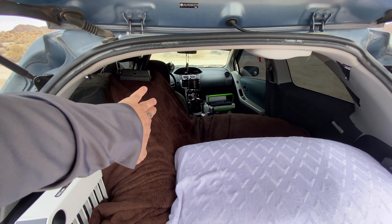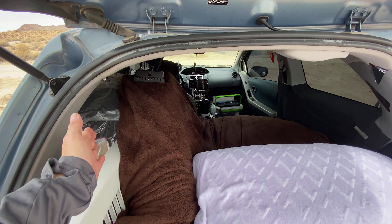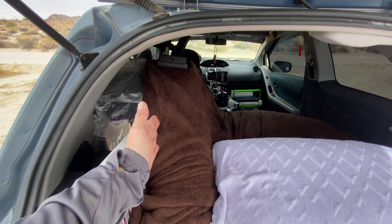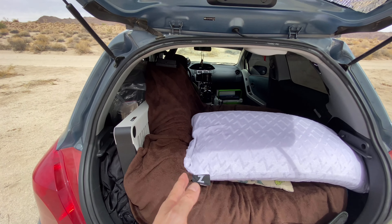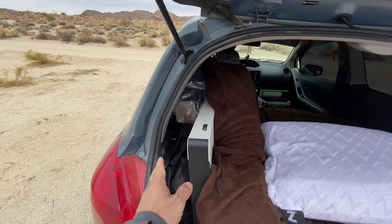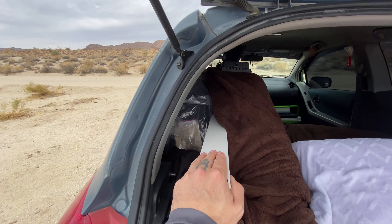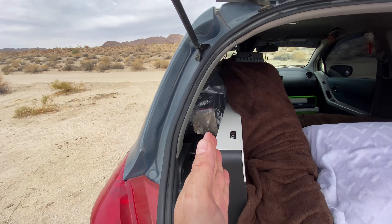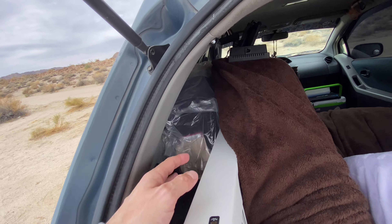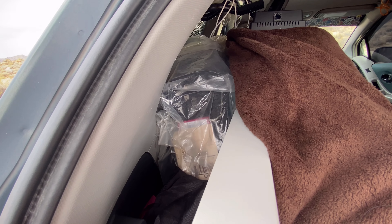I had to fold the mattress because I didn't want to cut it and then sleep next to a tire. So I created kind of a little wall with the mattress itself — folded like this. Then I put a thick plastic divider in there to support the mattress and keep that spare tire nice and steady. That's worked out perfectly.